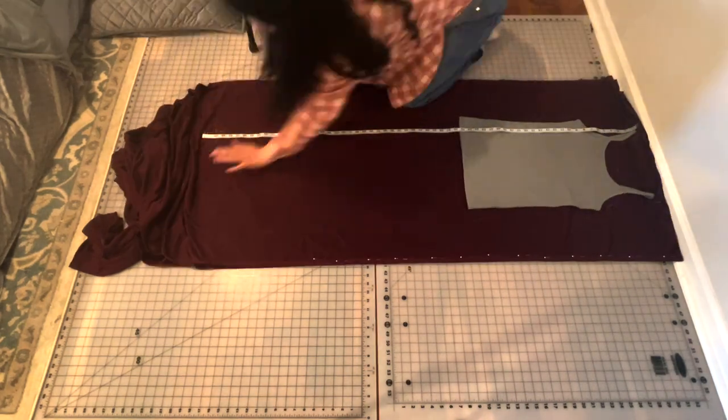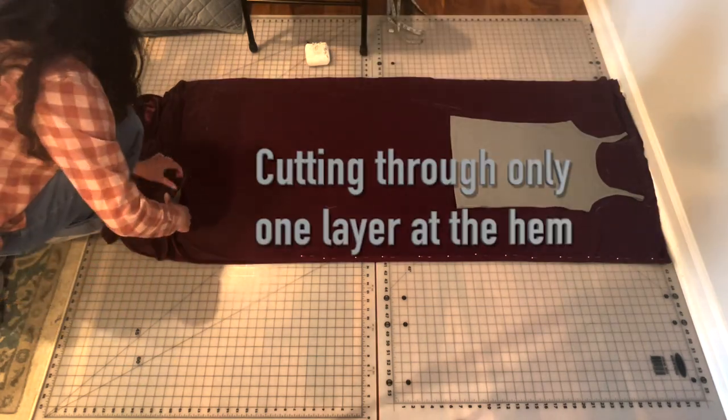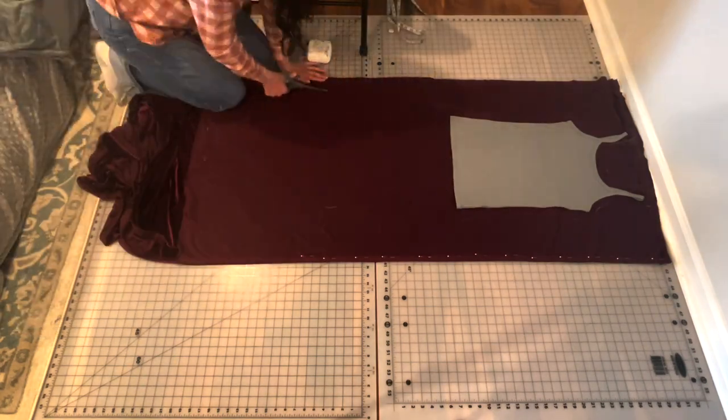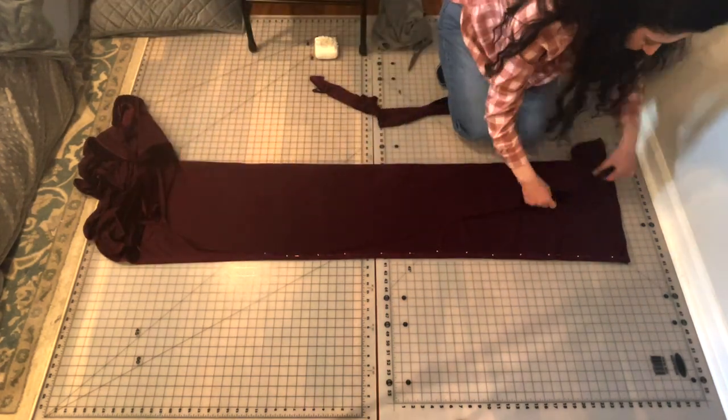This is a rather fantastic project for beginners — if you're really wanting to make a formal gown but haven't sewn much, or maybe you ordered a dress and when it finally arrived it didn't fit right and you need a last-minute dress but really don't have time to go shopping and try on all the dresses again. Grab yourself some stretch knit velvet and a fitted shirt.